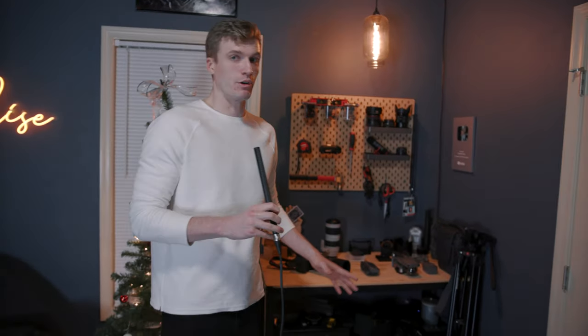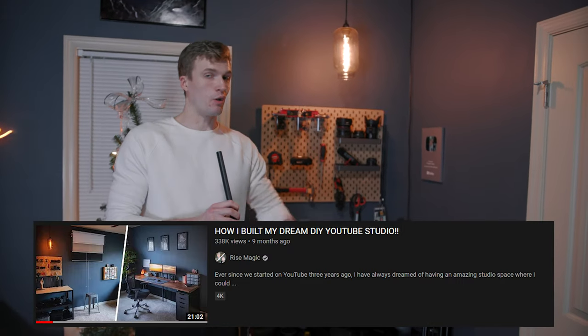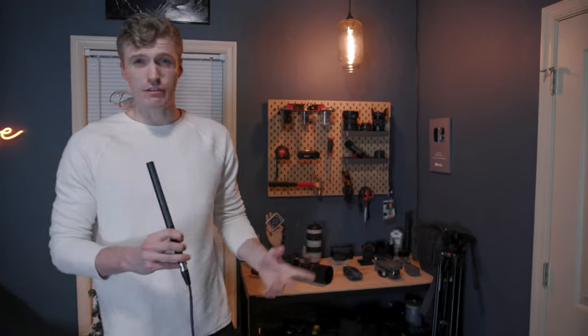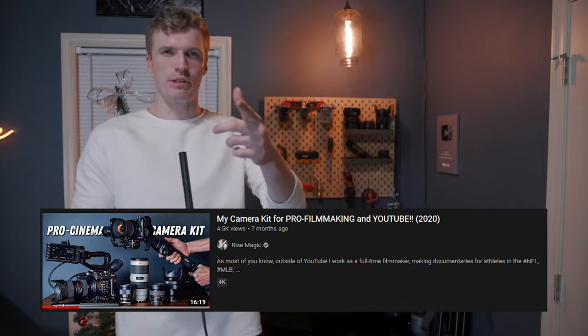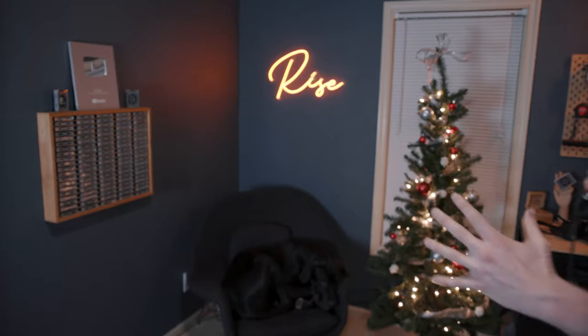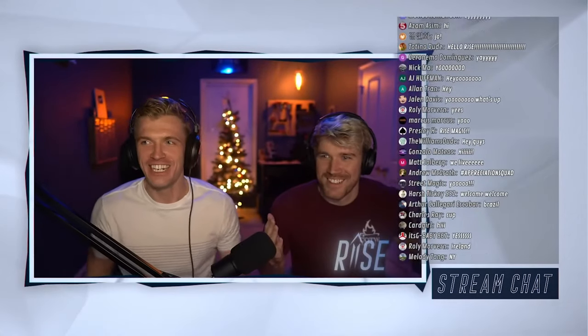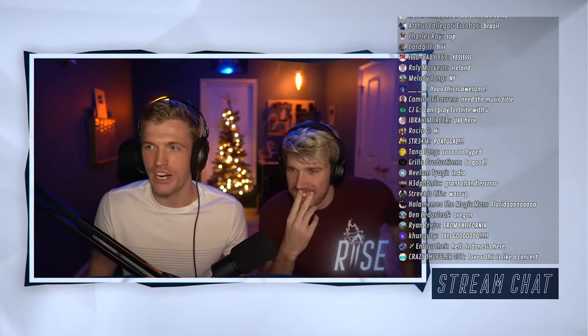If you want more info on all this stuff, be sure to watch the studio tour because we go into all of that in detail. If you're a photographer or videographer, I also made a video on all of my camera gear — especially the one we're filming with right now. That's this corner, and what we just went over makes up the backdrop of our streaming setup.